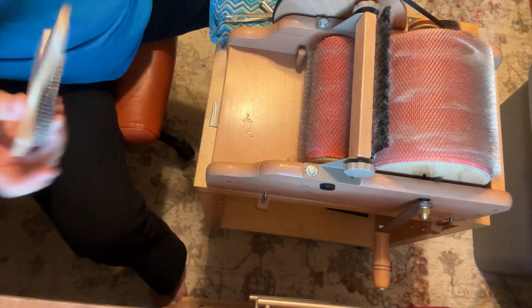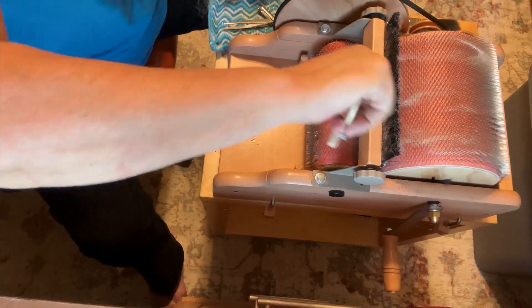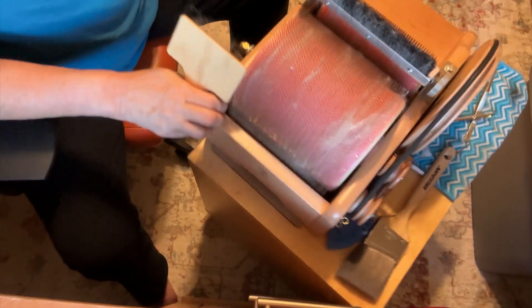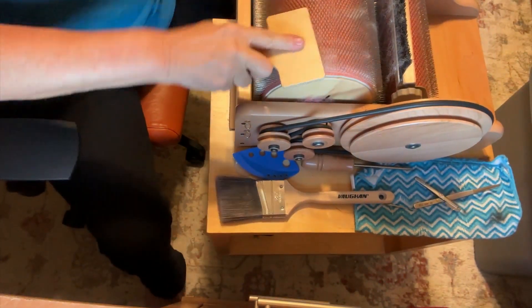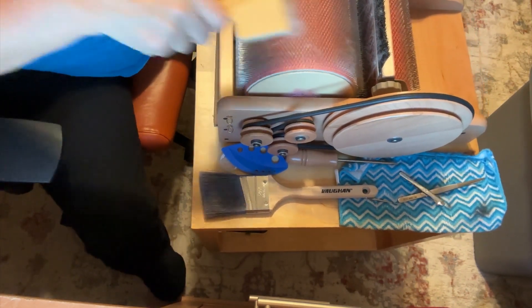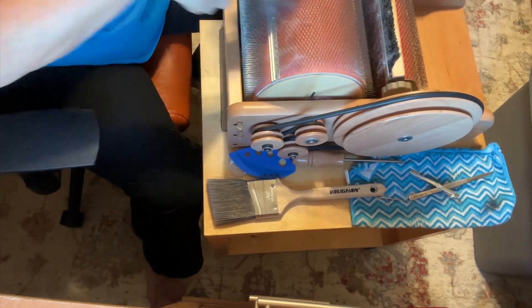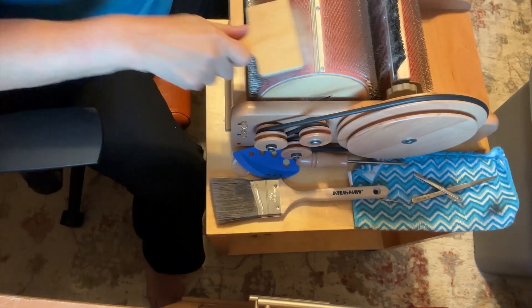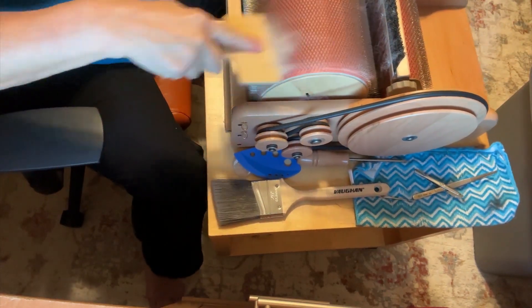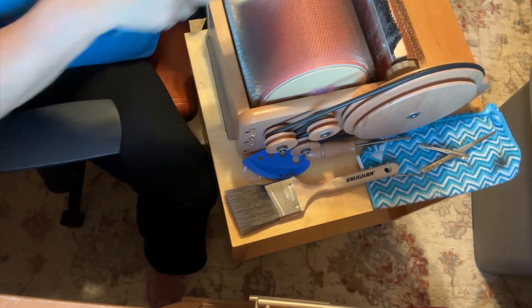It also comes with this tool that I keep under here. I keep my drum carder on this IKEA table that comes with wheels, and it is awesome because I can wheel it anywhere in the house when I feel like working on it and wheel it back into its spot when I'm done. Other people actually have to take it out of their spot and clamp it down to use it. I'm very happy with using my IKEA table.